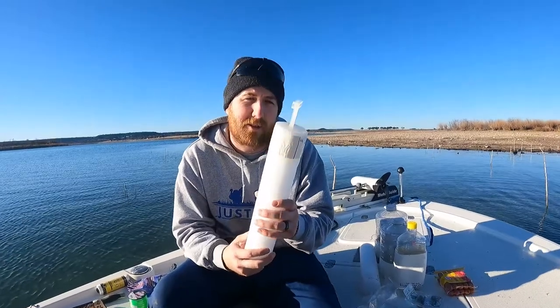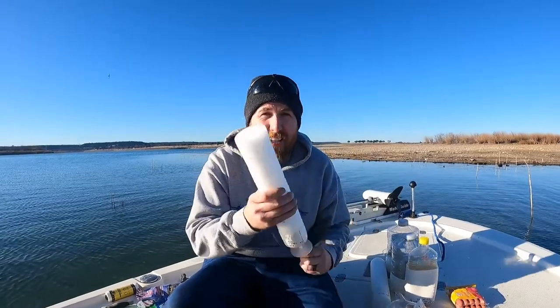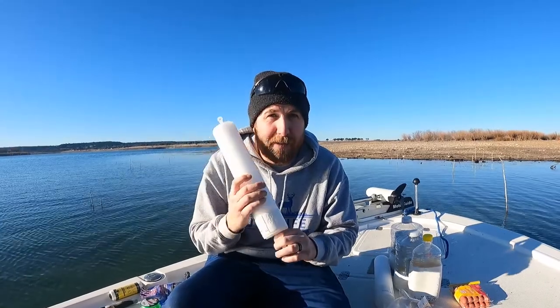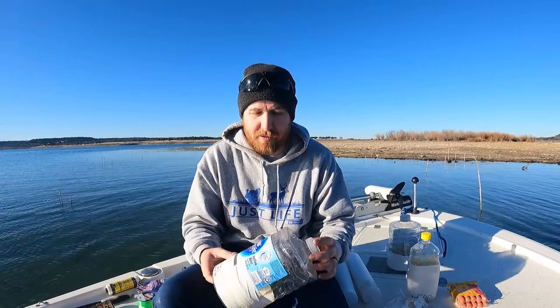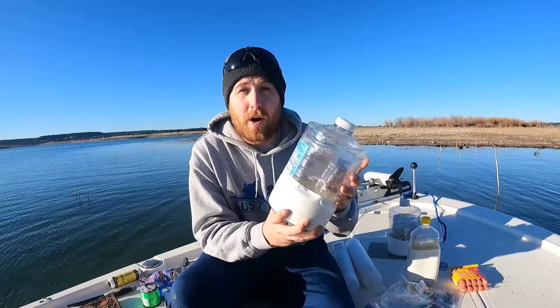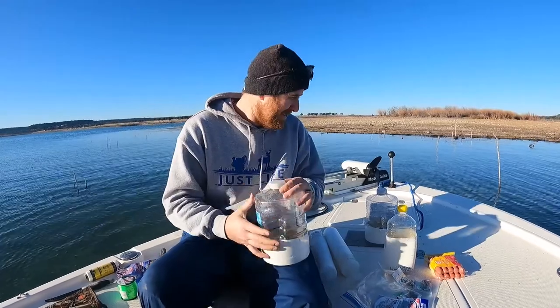Number one is the store-bought option. Listen, if you're balling on a budget, this is not the answer — this is literally a pool noodle with a piece of plastic on it. This retails at our big box store for $9.97 a piece. Dude, nine bucks for a piece of pool noodle — so of course I bought two of them. Option two: you can go across the store to the beverage aisle and get a one-gallon bottle of water for the record-breaking price of one dollar.